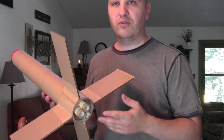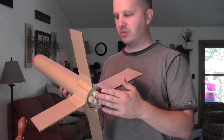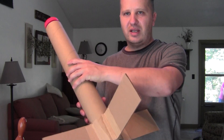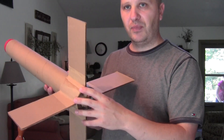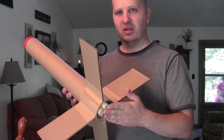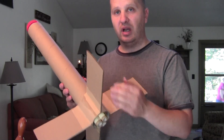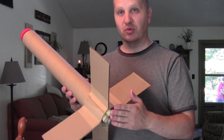I built this rocket entirely from household materials. I didn't buy anything for it except for the engines themselves. I used a cardboard tube that is actually pretty heavy for a model rocket — it has thick sides and it's very strong. I hope that with a 3-engine cluster I won't have any trouble getting this thing into the air. I did check the weight and the specs of a D engine and what they're supposed to be able to launch, and I think it should work.